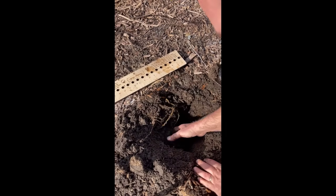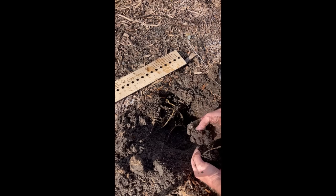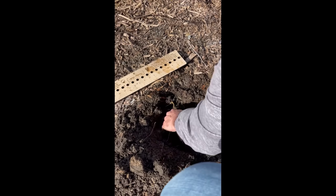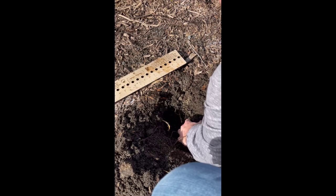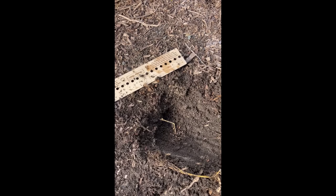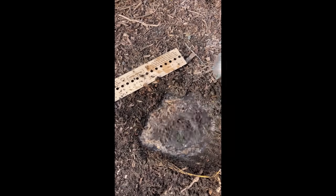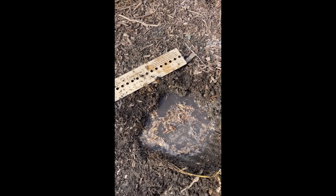For the next test, I want to keep digging — we're going to do a perk test. We'll get down to about 9 to 12 inches and fill this hole with water. I'll clear some things out to make it a good test bed, then fill it up with the watering can. Essentially, we're going to watch this over the next 15 minutes and see what happens.